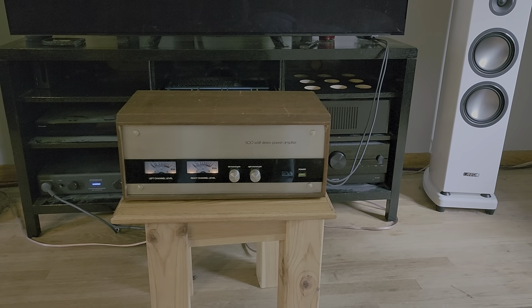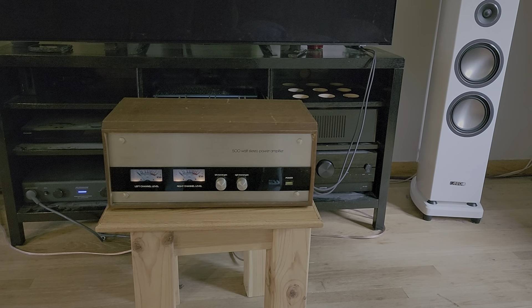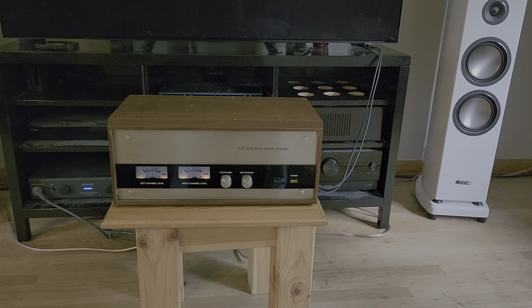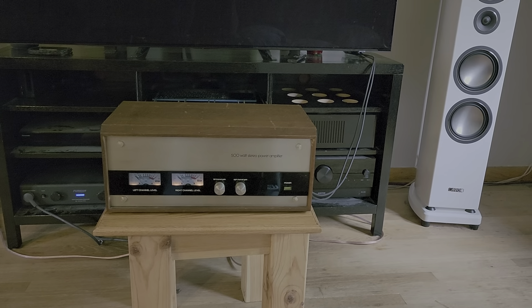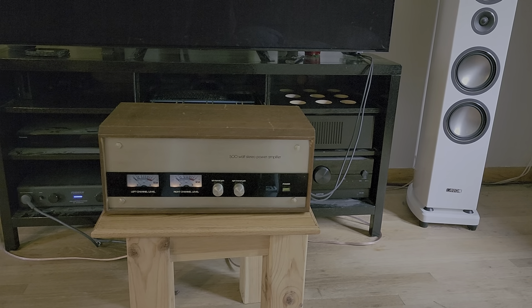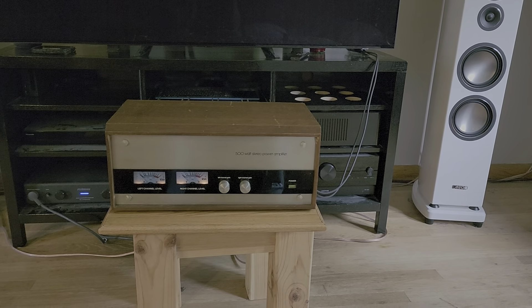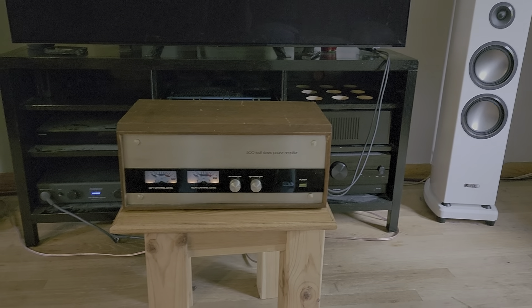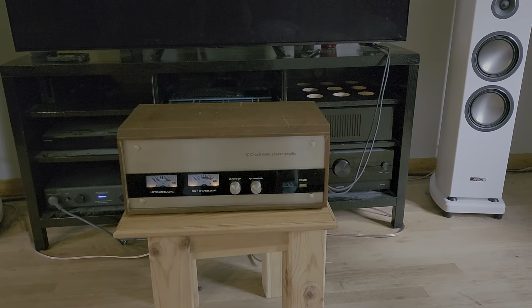Did you know that ESS stands for Electrostatic Sound Systems? Because most people don't know that. ESS, the company that makes nothing but chip DACs — digital to analog converters these days — basically all of the best DAC chips on the market are ESS.